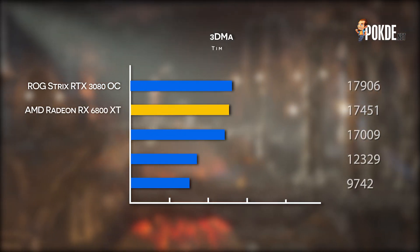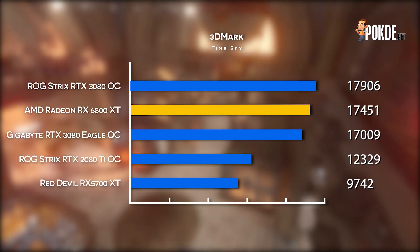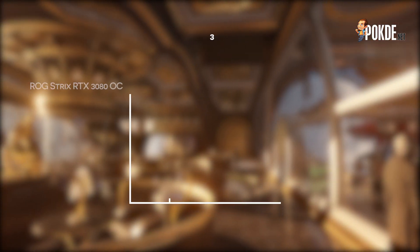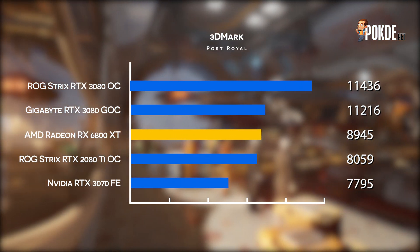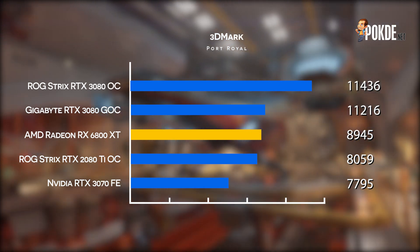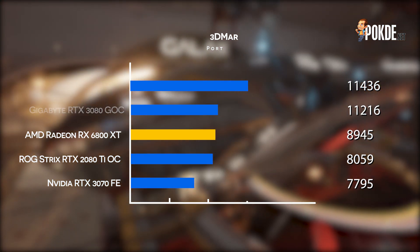3DMark sees more of the same, although now we actually see it sit between the GeForce RTX 3080 cards we have tested. As previously observed in Superposition, it leaves its predecessor in the dust with close to two times the performance, and it also literally obliterates Nvidia's last-gen flagship card. Raytracing performance appears to be its weakness though — in 3DMark Port Royal, it only comes up slightly above the ROG Strix GeForce RTX 2080 Ti. The GeForce RTX 3080 is significantly faster in this benchmark, but that is to be expected as Nvidia is already on their second-generation RT cores with Ampere, while AMD is just stepping into the waters. I would still say that this is a very respectable result though.